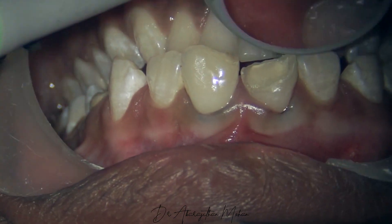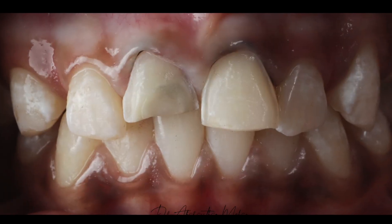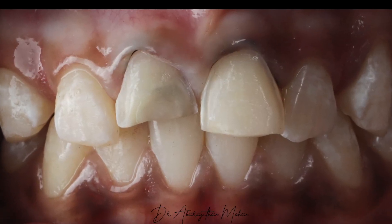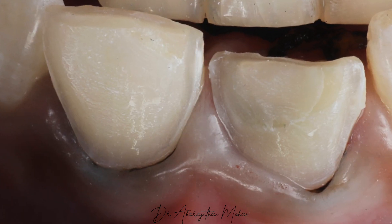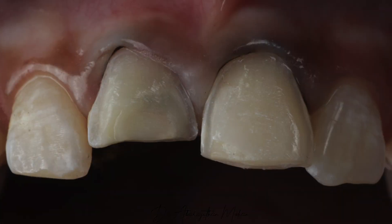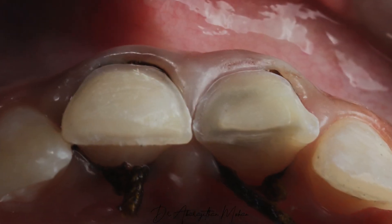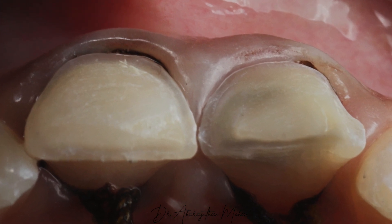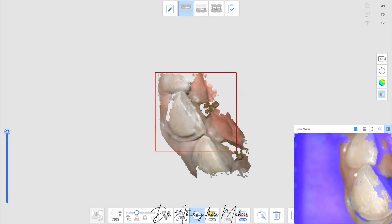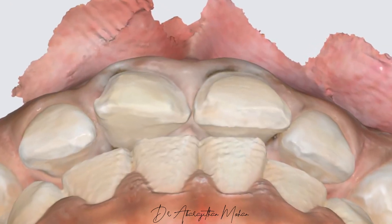And that's it. Now when I do the preparation, I will be able to place the margins nicely — equigingival or even a little subgingival — but still not damaging the gingival. The bur has not lacerated the gingiva in any way, but still I've been able to place a good margin. You can see the lateral displacement, so it's very easy for my impression method, be it the digital method or even analog impression materials, to record the margins nicely.